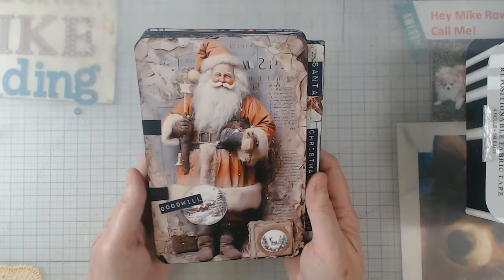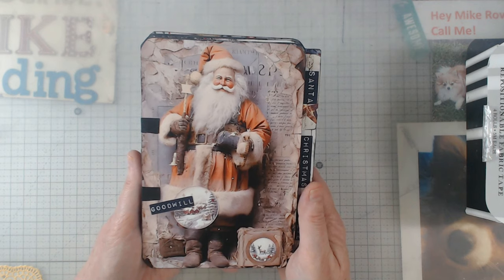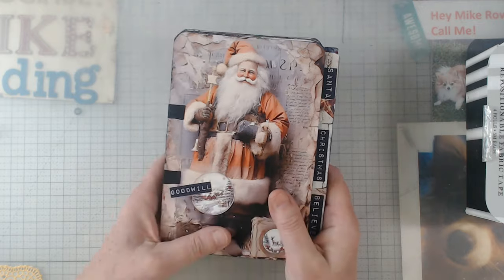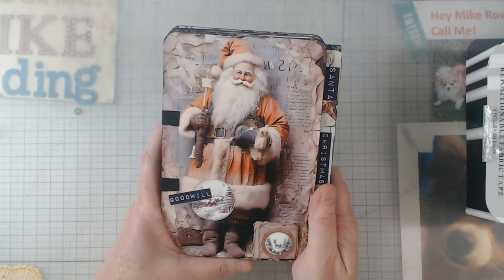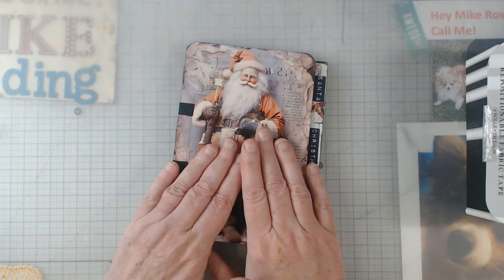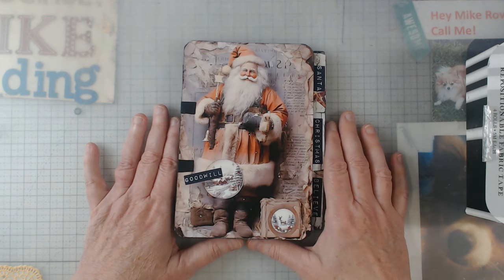That is the Christmas journal and I hope you appreciated the flip through and seeing what everything is all about. If there's anything else, holler at me and I'll be glad to answer any questions.